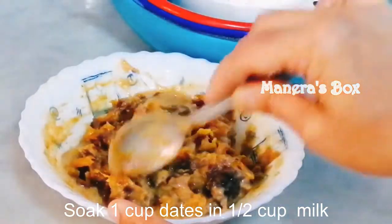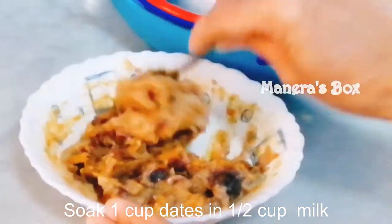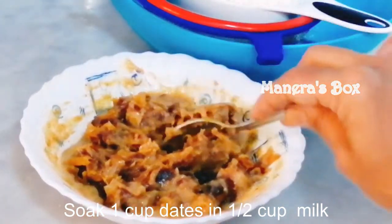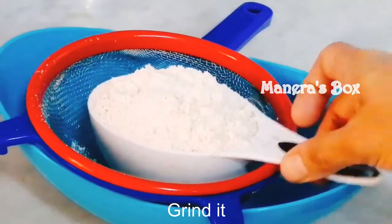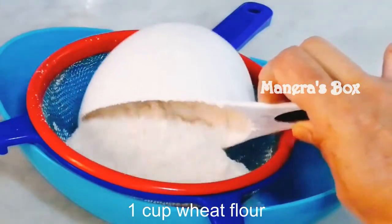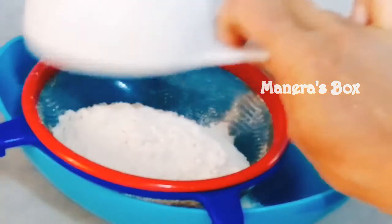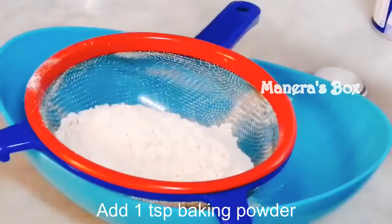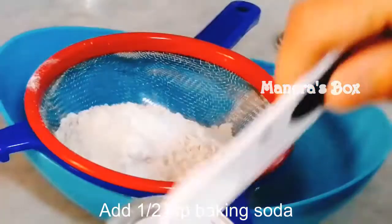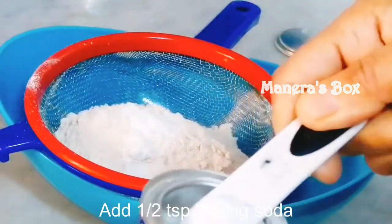Add 1 cup of dates, complete and observed in a jar. Put a cup of water in the jar. Add 1 teaspoon of baking powder and 1 teaspoon of baking soda.